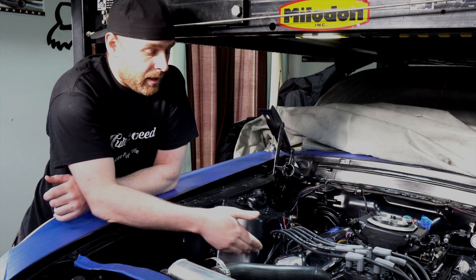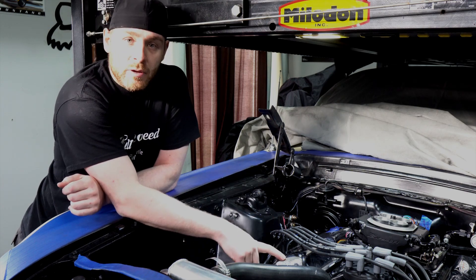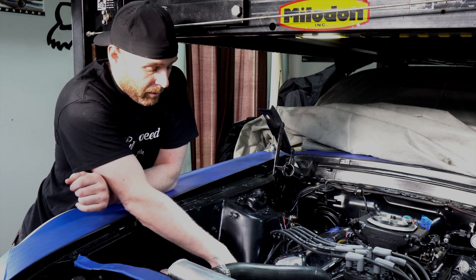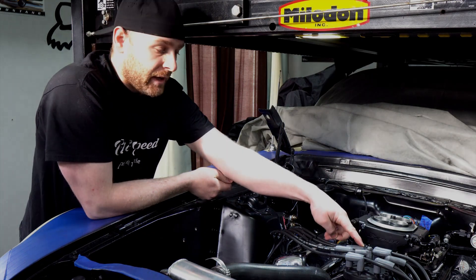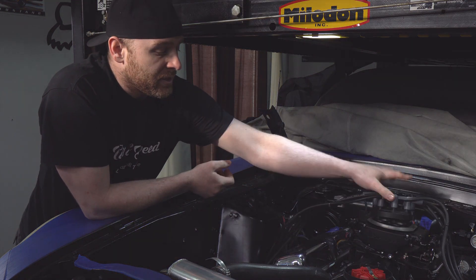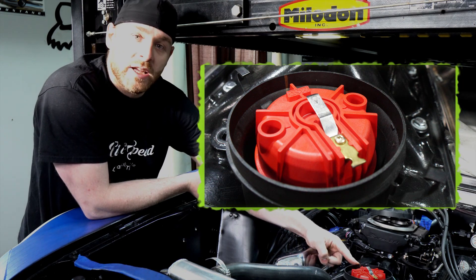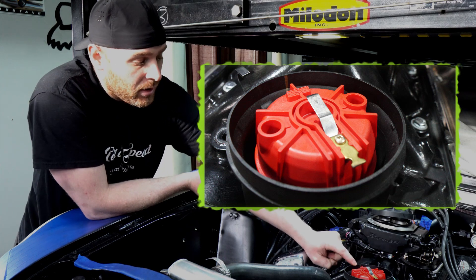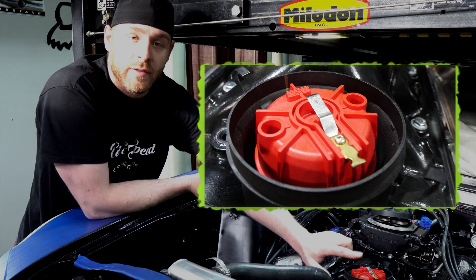On our 351 we know that the front cylinder on the passenger side is cylinder number one, so what we want to do is follow that spark plug wire up to the cap — you can see that it's this post right here. If we remove the cap, you can see I have a gold line right here in the distributor. I transferred the center of the cap post as a mark on the outside and moved that also to the inside — it's just a quick visual reminder of where that rotor should be pointing.